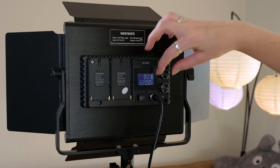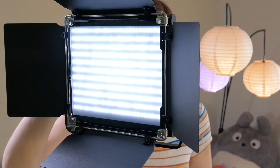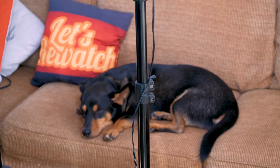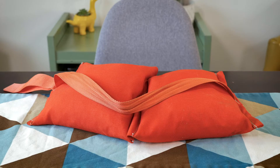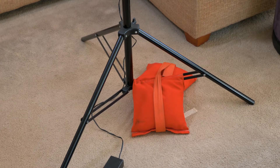First, you'll need lights — duh. I recommend getting some LED lights that have the ability to not only be dimmed, but also change color temperature. This will enable you to use them both indoors and outdoors, or for any lighting scene you're trying to do. Also make sure they come with some sturdy light stands, as you don't want them tipping over. You'll want to make sure you have a sandbag for every light stand. Sandbagging your light stands is an important step to ensure set safety and protect your lights from nasty crashes to the ground.